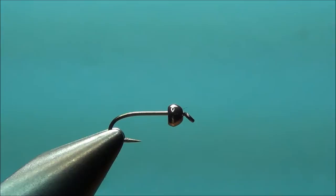I thought I would do a video of one of my favorite nymphs — a fish, just general all-around attractor looking, all-around nymph. It's a beadhead pheasant tail.